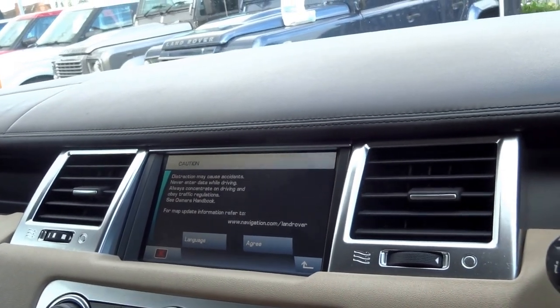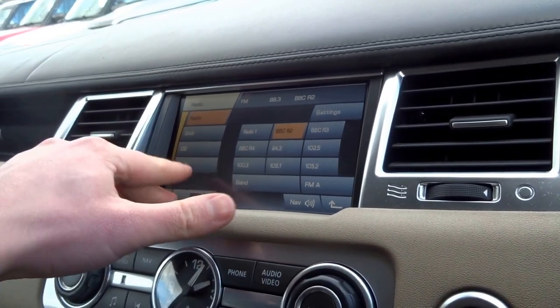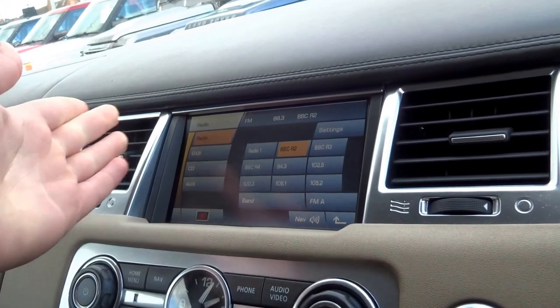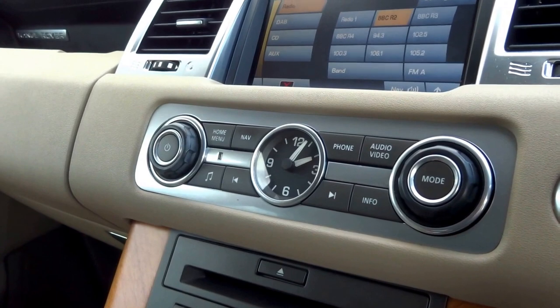Options-wise you've got navigation, Bluetooth, auxiliary input, DAB digital radio, and a clear analogue clock in the centre of the dashboard.